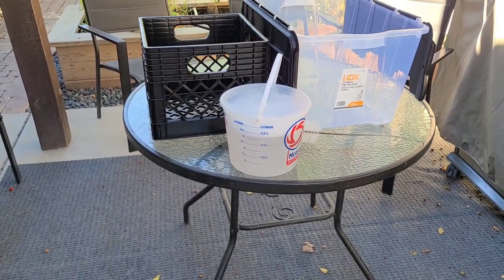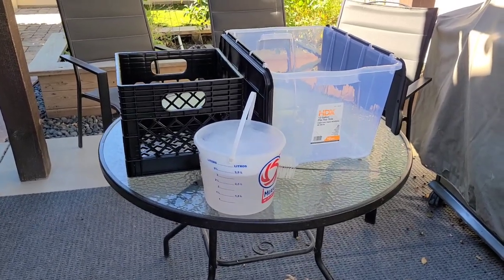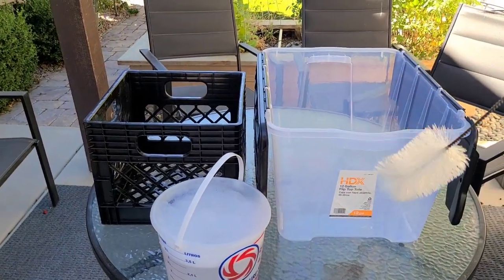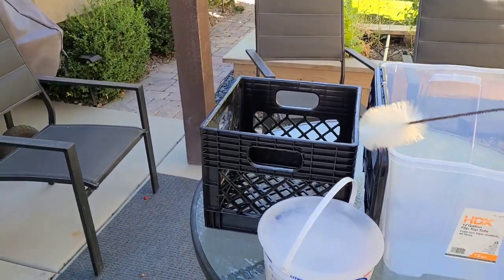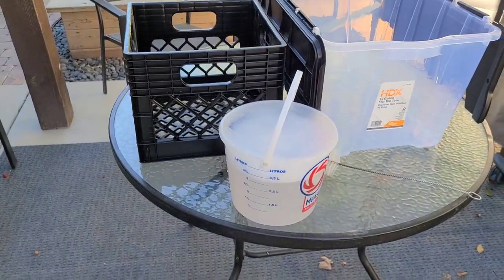We've got a bucket of that made up at the right ratio, and we're going to show you how we're going to process these grapes to start. We're going to use this sanitizer to rinse and wash the bucket we're processing into, this bin, and this crate. Essentially anything that the grape juice is going to touch, we're going to rinse and wash with it. Star San is food-friendly, so once you wash with it, you can leave it on the surface — just dump off the excess, you don't need to rinse it off with water. You leave it as is.